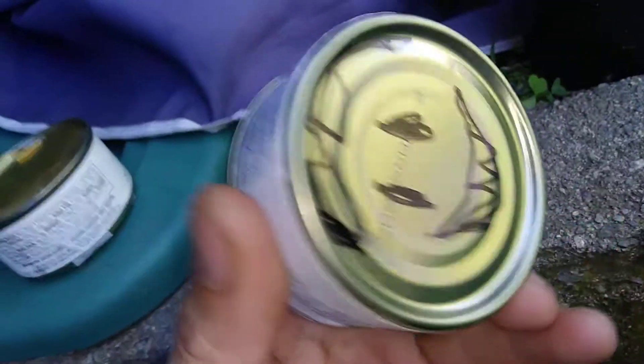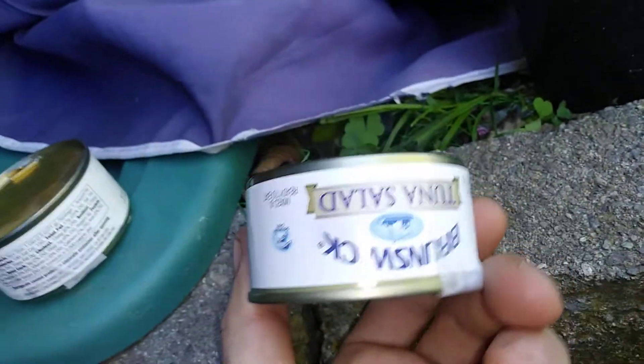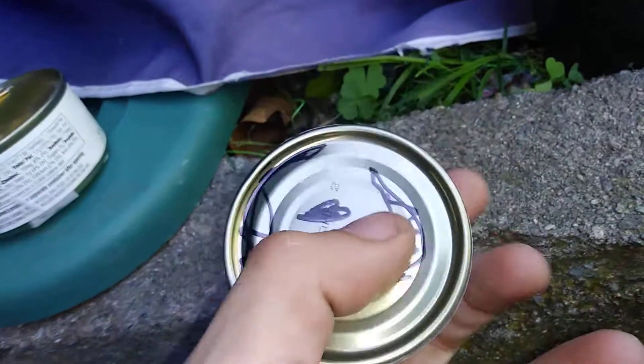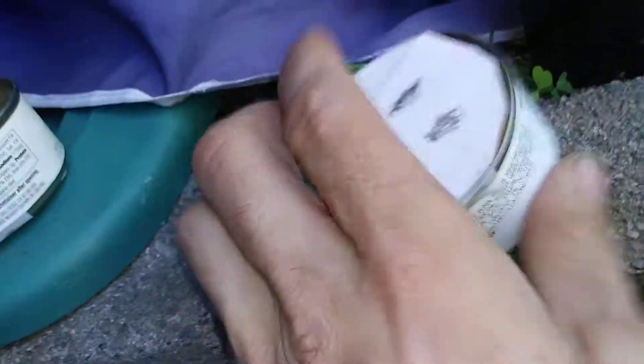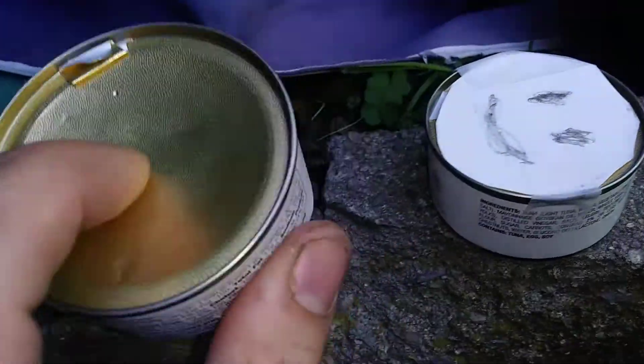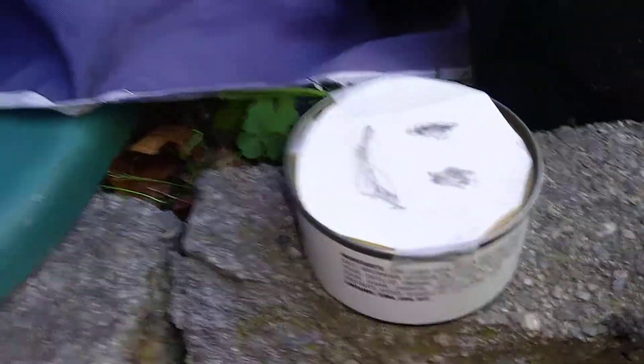You're going to be shooting these little Brunswick tuna salad cans. There's only one side that is reinforced with hard metal and the other side is kind of flimsy. Let's check it out.